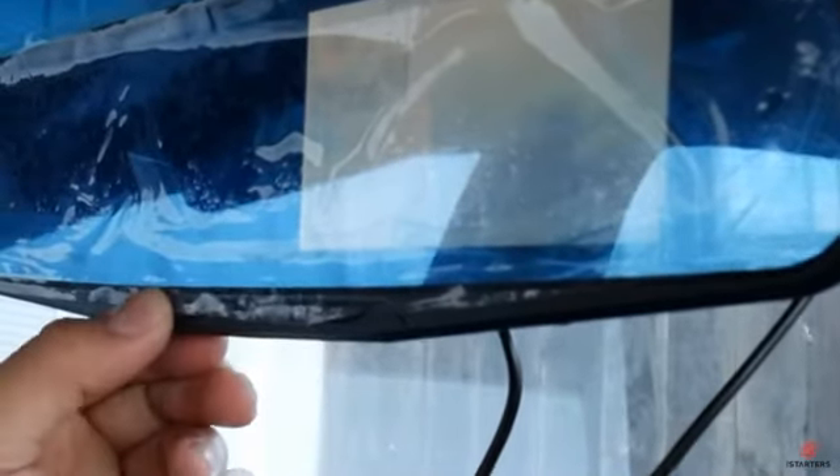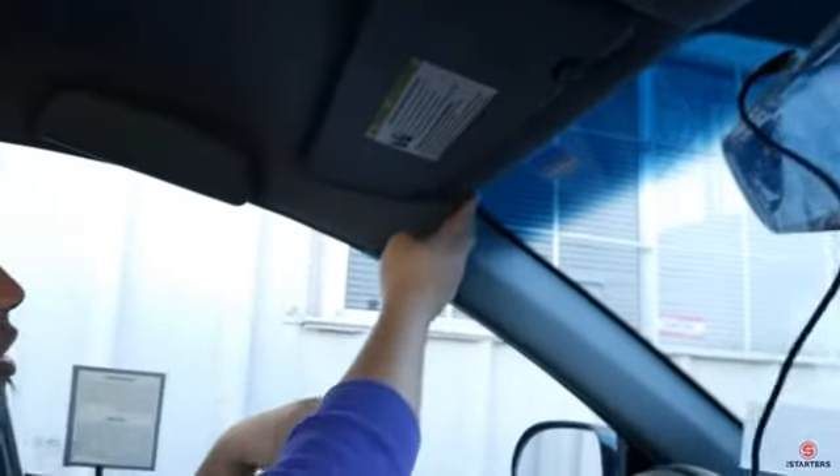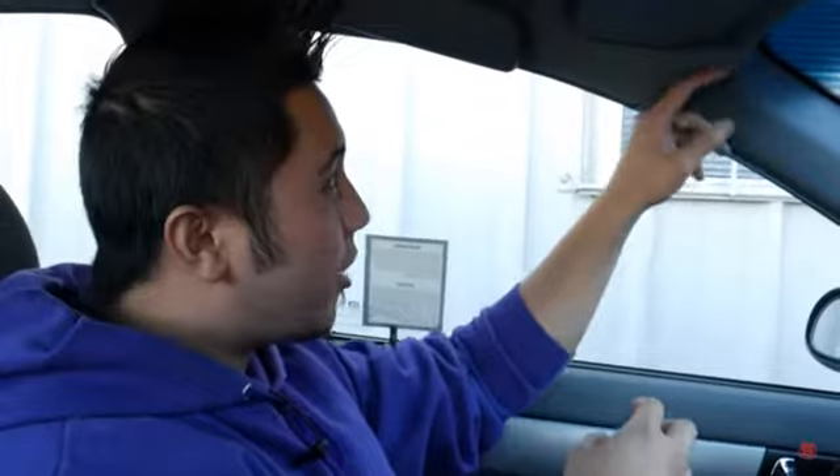Everything is working well, so let's turn this off and turn off the car. Now we're going to route the rearview camera wire from the top all the way around. There are different ways to do it — you could go all the way down towards the back. The way I prefer is routing the wire along the top and all the way to the roof. From here it's simple: grab the wire and start tucking it into the inside of the roof.